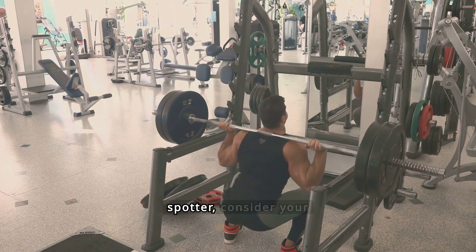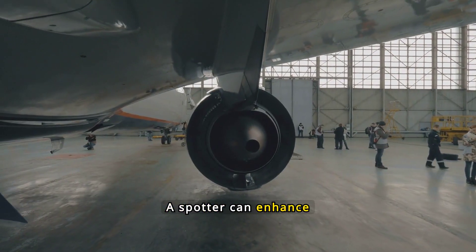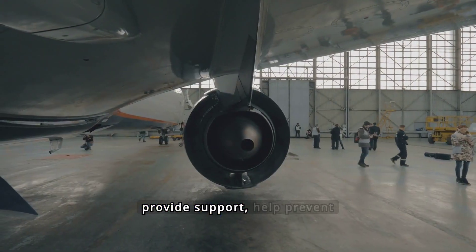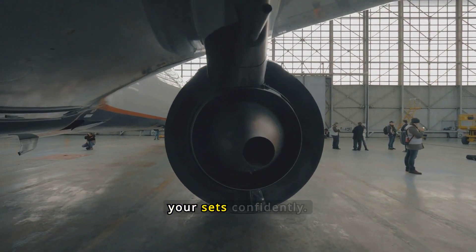When deciding whether to use a spotter, consider your experience and the weight you're lifting. A spotter can enhance safety, especially when lifting heavy. They provide support, help prevent injuries, and can offer encouragement, ensuring you complete your sets confidently.